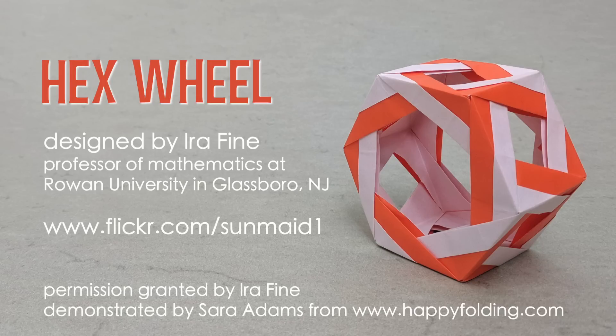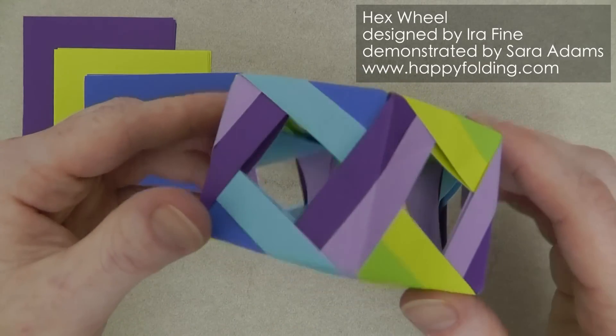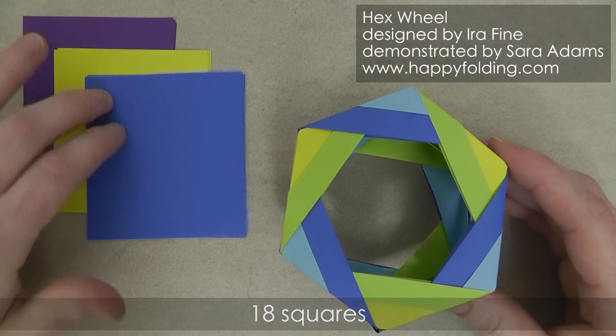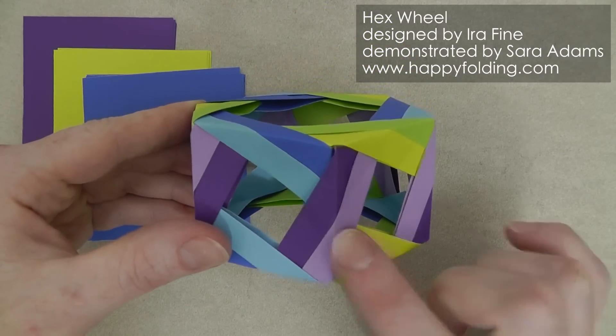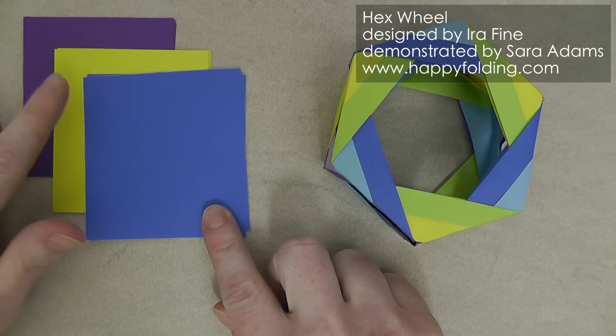In this video, I'm going to show you how to fold a modular hex wheel designed by Aira Fein. It requires 18 squares folded into three different types of modules, and for demonstration purposes I'll use three different colors.